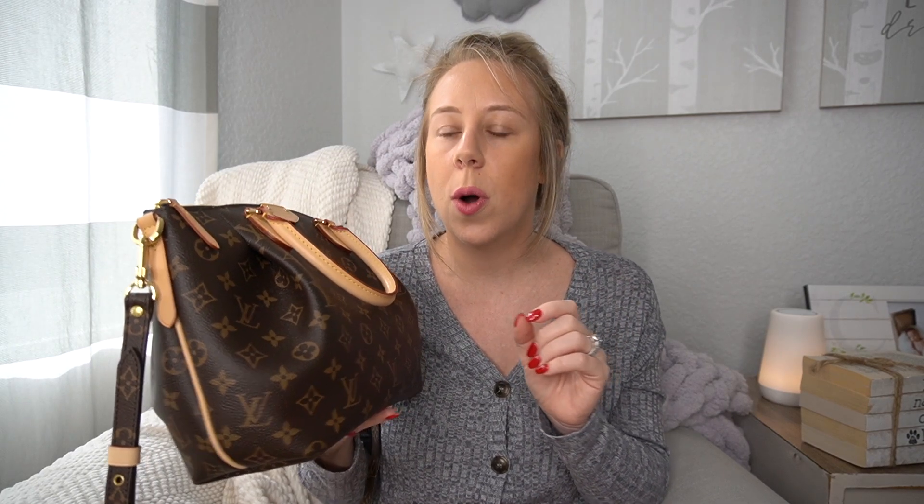Right off the bat you can see that the size is really comparable to the Speedy B, but the main differentiator I love is the structured base. When you wear the Speedy B with an organizer it is structured, but usually the bag does sag and takes the form of the items inside. If you want a more structured and dressier bag, the Turenne PM is a great alternative. It also has a little bit less vachetta than the Speedy, so with the thick side leather pieces it will be more weatherproof.